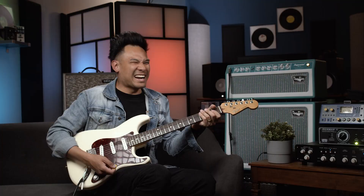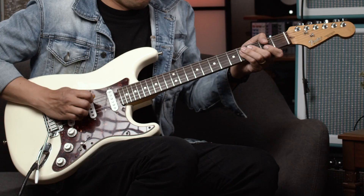That's the best position on a Strat, right? Everyone likes the neck and the middle one, but there's more chirp in that upper one — the bridge and middle in-between.